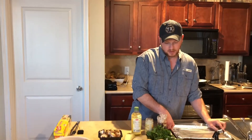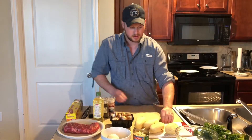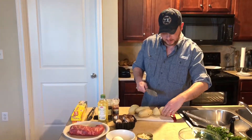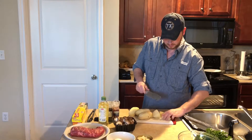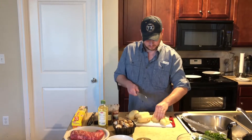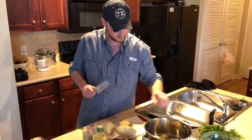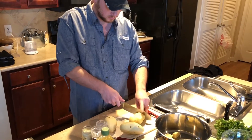We're going to serve the beef wellington with some mashed potatoes. So I've peeled four medium sized potatoes and we're just going to slice those up. So let's get started.